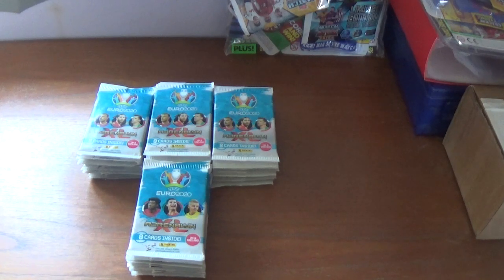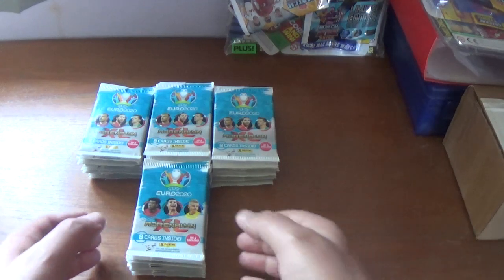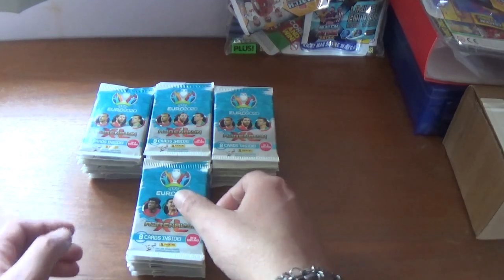Hopefully I'll go a long way towards completing my collection. When I'm done I'll do a full 100% showcase, as I think the cards in this particular set are absolutely fantastic quality with really nice designs. So without further ado, let's get into these 40 packets.